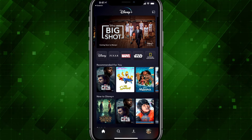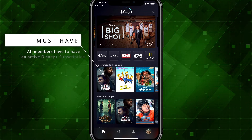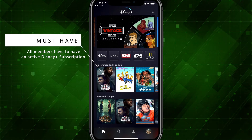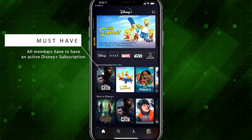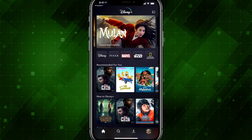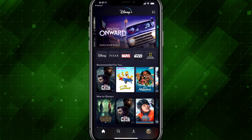A couple of restrictions here. Number one, they must have a Disney+ account. Number two, if it's a kid's profile, they will not be able to host or join Group Watch events — they will not be able to start or join a Group Watch party.